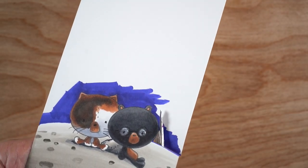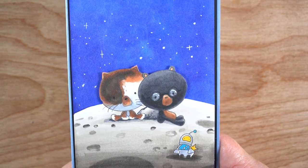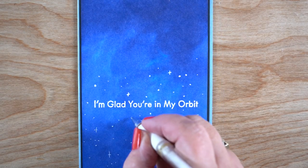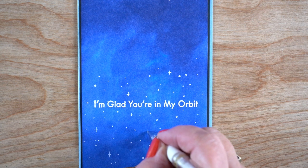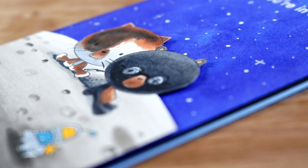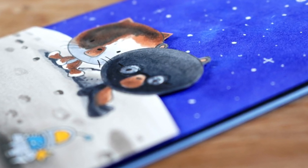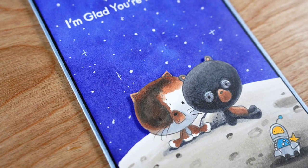I took scissors and fussy cut around the top. I had placed the planet horizon high enough that I only needed to fussy cut around the tops of their heads. 'I'm glad you're in my orbit' is the sentiment I used, and I added stars with my white pen — or you can use a spray, whatever way you like to make stars.